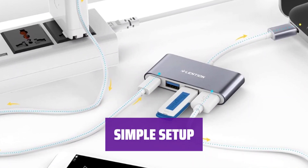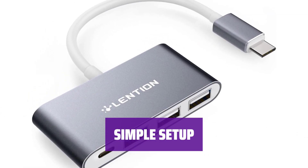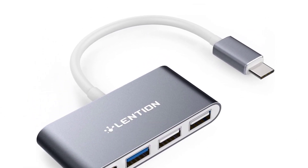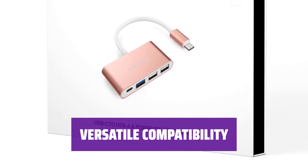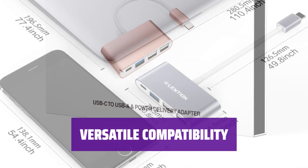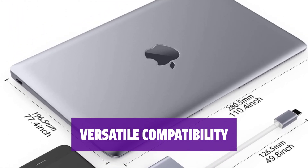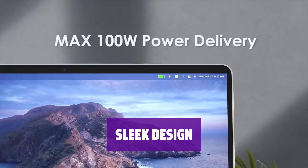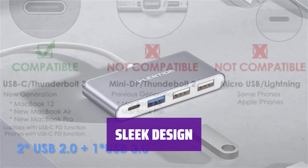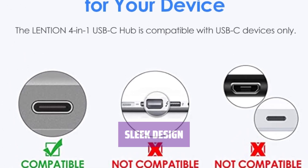No external drivers or power needed — just plug in and play with portable devices like keyboards, USB flash drives, and external disks. Use the Type-C ports for data transfer with the latest devices like MacBook Pro, MacBook Air, Surface Pro, Chromebook, and more, while the female port is for charging only. Featuring a Mac-style design with an aluminum alloy exterior, TPE cable coating, and EMI protection to prevent interference with wireless devices.